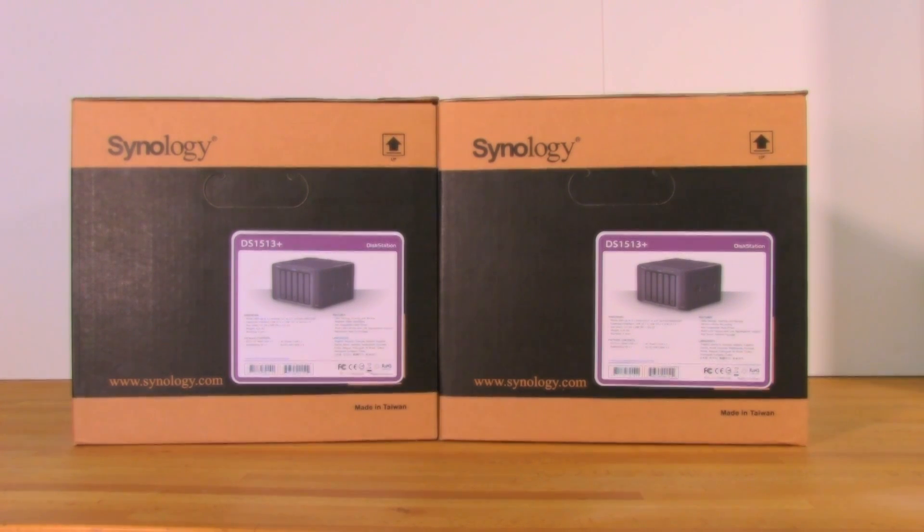With high availability, you have two identical models stacked up with the exact same hard drives — in this case, five 2TB drives in each. You cluster these so that if one goes down, your data is still available with a slight pause. It's not a true quorum cluster with zero downtime, but downtime should be minimal, and that's what we're going to test. We'll also look at some advanced features in the new 1513 Plus.